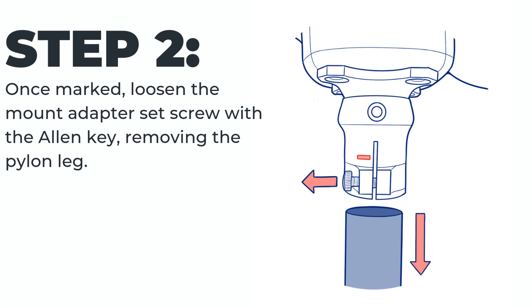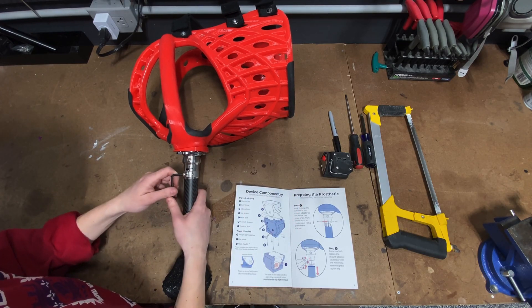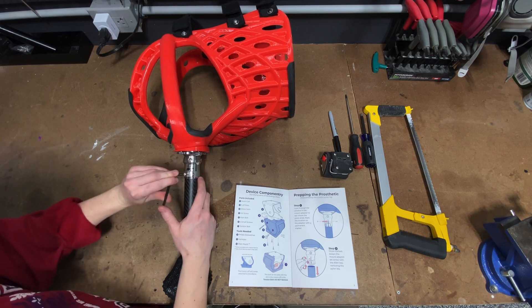Step two: once marked, loosen the mount adapter set screw with the allen key, removing the pylon leg. Don't take the screw all the way out — just loosen it enough that there is a gap in the adapter and the pylon slides out easily.